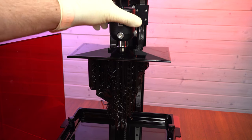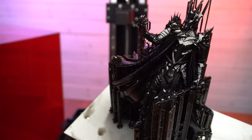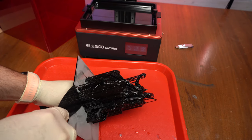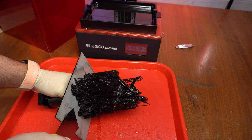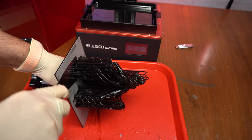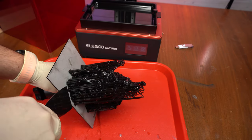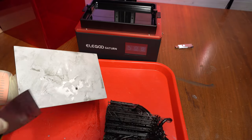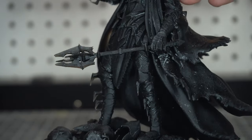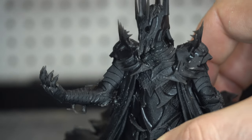We loosen that big bolt up top and slide the build plate out. You can see this thing did a fantastic job - it is really, really sharp. I am so incredibly impressed. This was a great test model because it has got so much detail, and we'll look at a close-up later on. It was kind of difficult to get off the build plate because it's got really good suction - it just stays right on there. I'm looking at getting one of those Wham Bams - if you've got one, put it in the comments below whether or not you like it. But look at the detail you got with this printer - there is texture in the armor. The detail is crazy. Super happy so far.